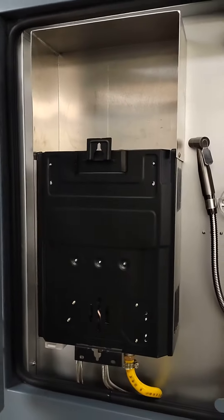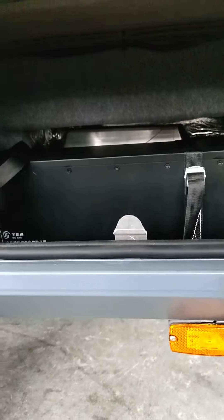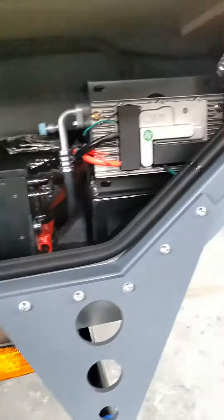Let's have a look at the shower. This is a blank tank, 20 liter. Big water.